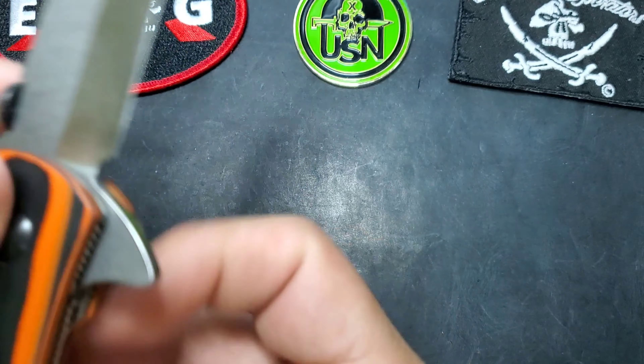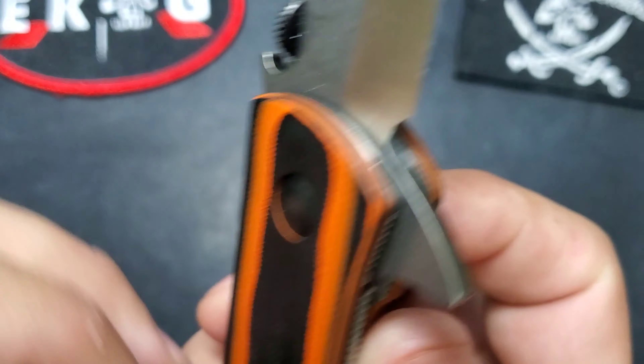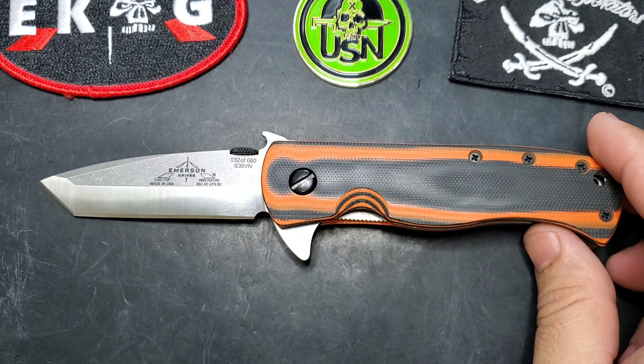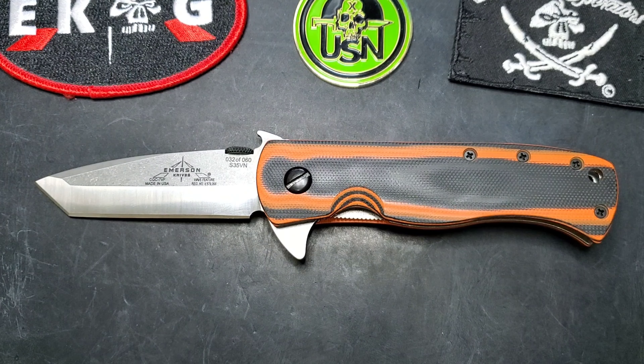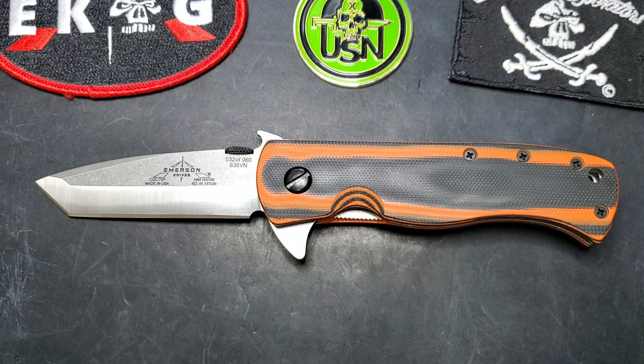Like we've been seeing with special editions, this uses that Doom pivot we're now used to. This is exclusive for KnifeCenter — the CQC7VF, the first flipper with a V-grind in the CQC7 model. If you have any questions, feel free to contact me through Instagram, YouTube, Echo forums, Facebook forums, or USN. I just wanted to make this quick video to show you guys this excellent knife. Have a great day!